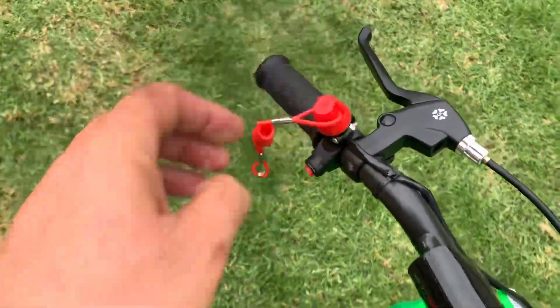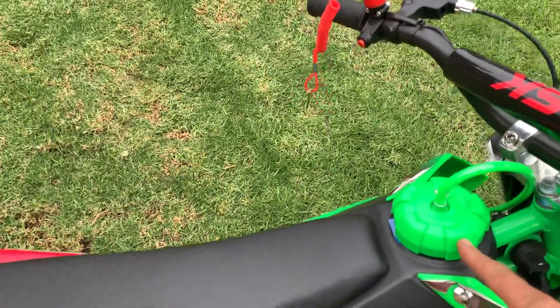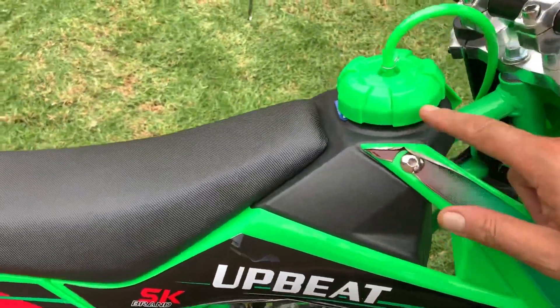Firstly, you're going to make sure that your safety cut-off cord is on. You're then going to put your fuel in — normally around one and a half to two liters.